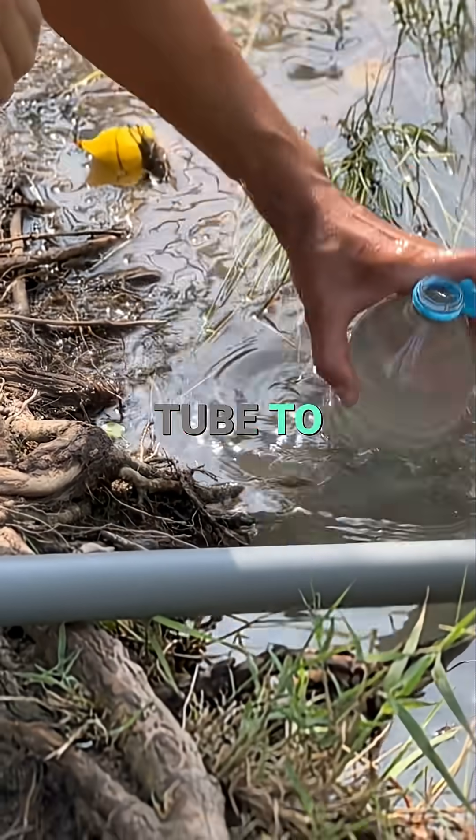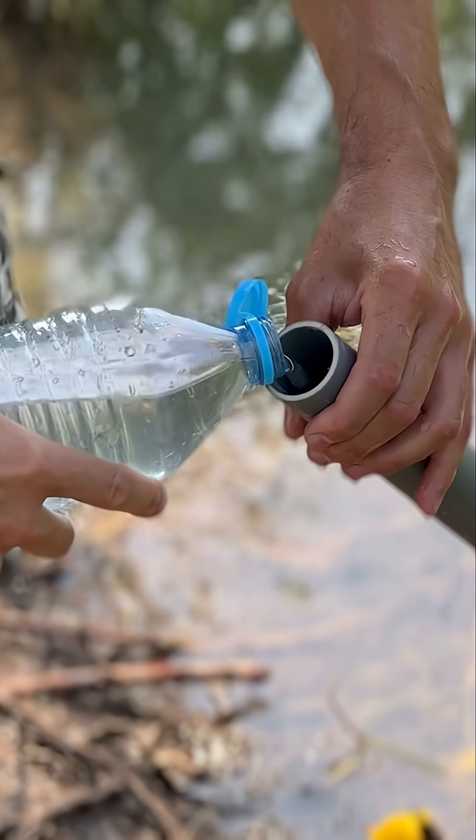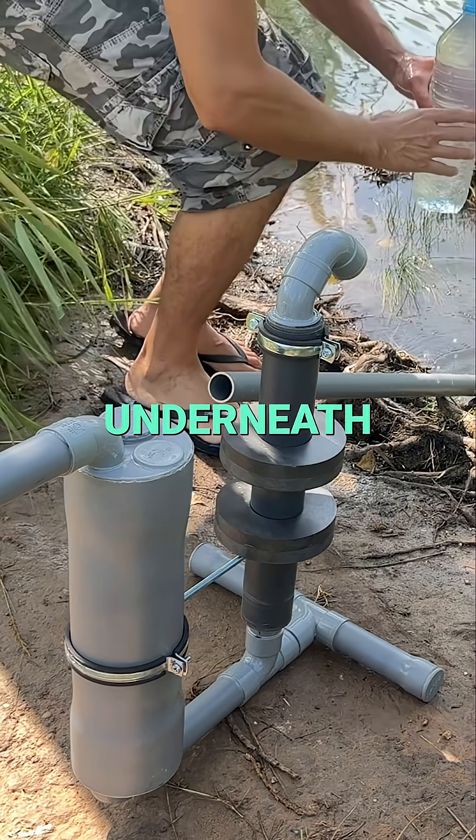We fill the suction tube to avoid air bubbles. It must be completely full. The non-return valve will prevent water from escaping from underneath.